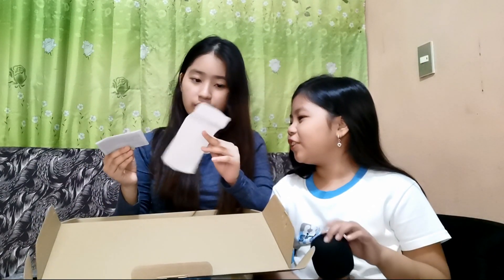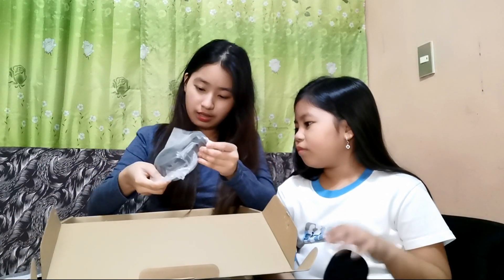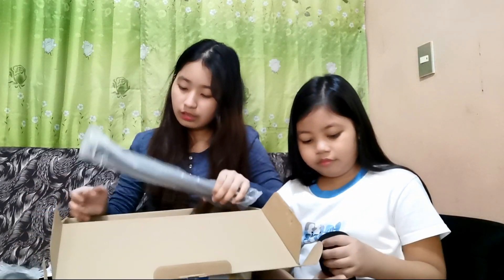Ano to? Siguro kasama ito sa stand. Hindi ko makuha — masagad to siya guys. Then wire, wire, wire — meron tayo. Instruction. Ano na yan. Ito yung horizontal microphone stand. Basta ganun siya. And then yung stand.